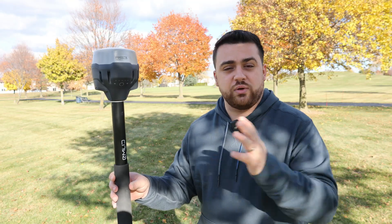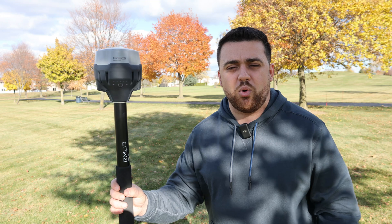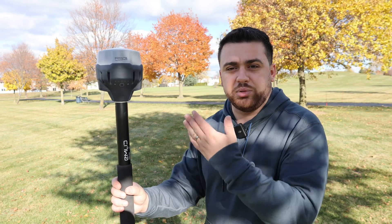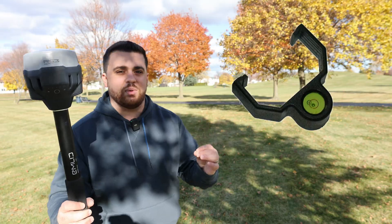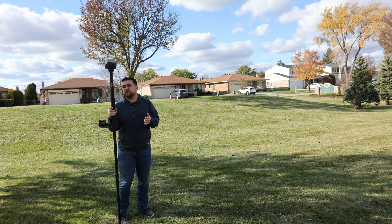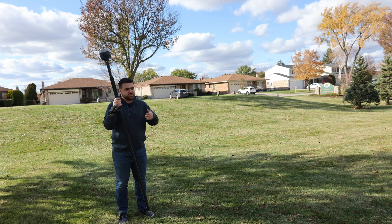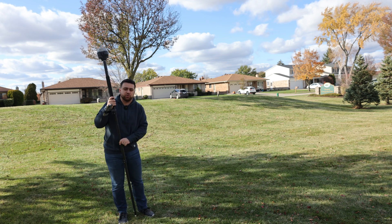The upgrade between the RS2 and the RS3 is the tilt compensation. The RS3's IMU is able to use tilt compensation to find the point as if we were holding the rod plumb, essentially eliminating the need for a level bubble. Here we have the option to enable tilt compensation. In order to initialize the IMU, I need to pick up the RS3 and move it in a back-and-forth motion as I move forward.